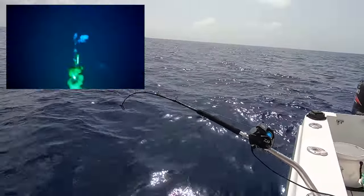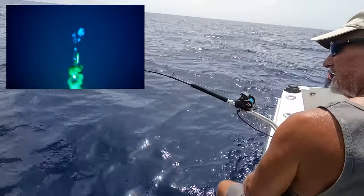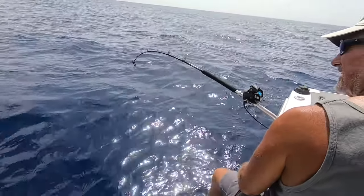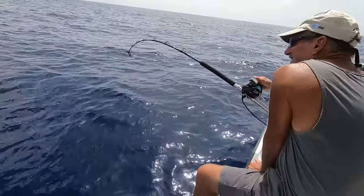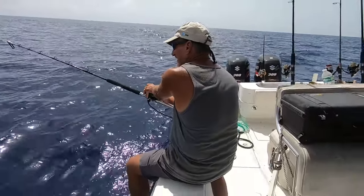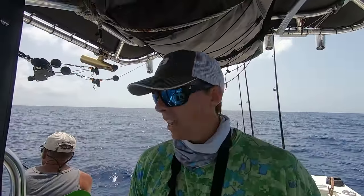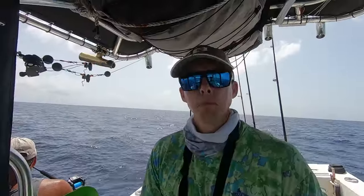There we go. I think you got him that time. Hey, I'll be curious how they're coming off. Hey guys, thought we had that one pretty good but I guess he came off. Be real curious to see what the camera shows. May try some different hooks to see if it helps, but it's pretty cool — a pretty cool learning experience for us, and that camera really helps us to learn.